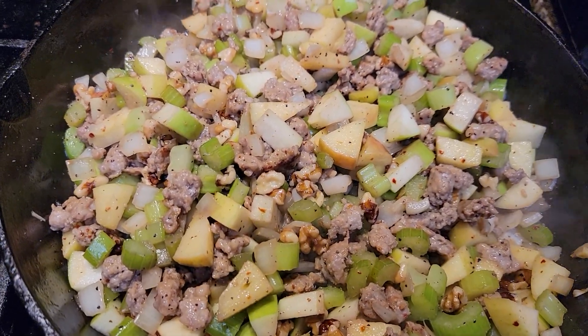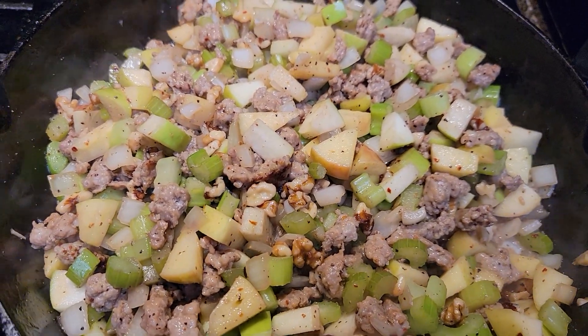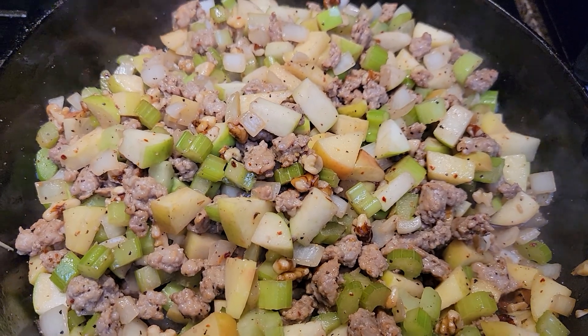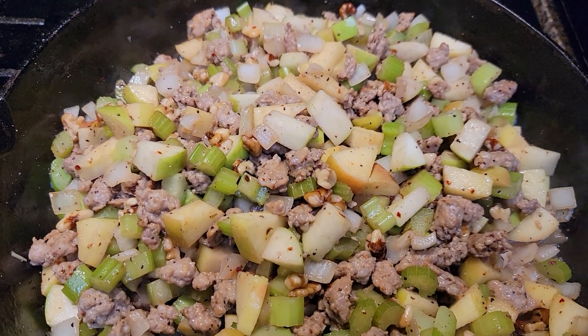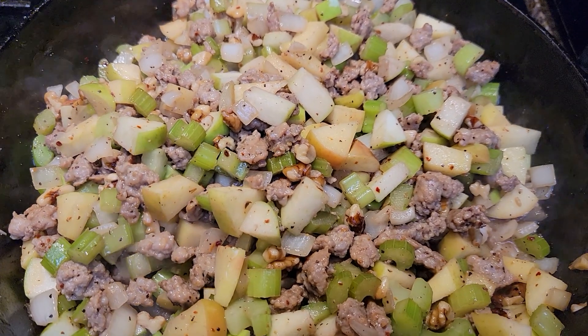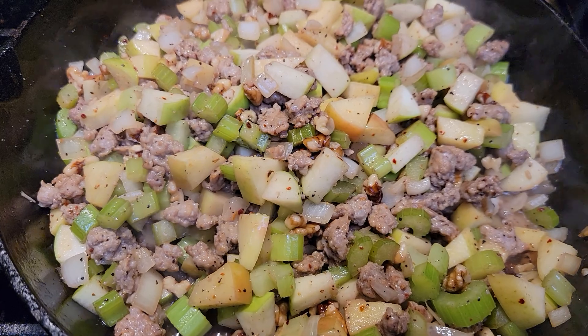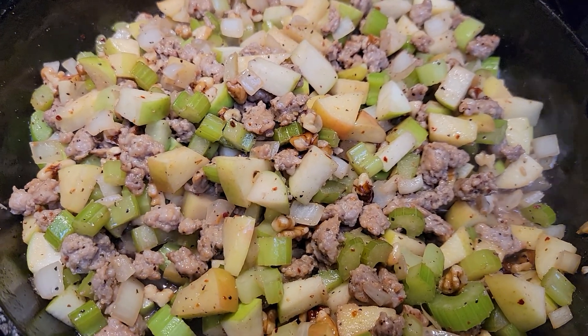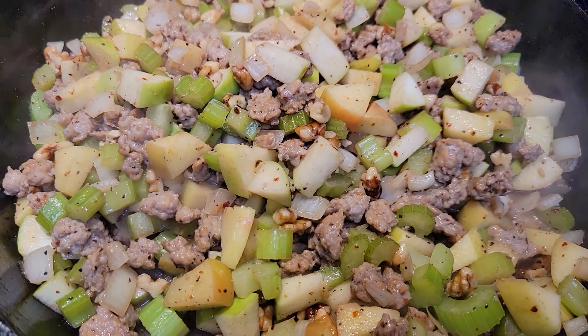We are stuffing about a 17-pound bird. So what we did is two cups of celery, two cups of onions, about a cup of apples, three Italian sausage links, about three-quarter cups of chopped walnuts, and a three-quarter stick of butter so far.